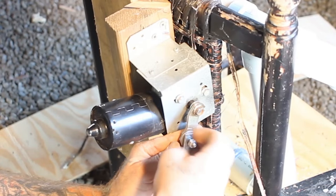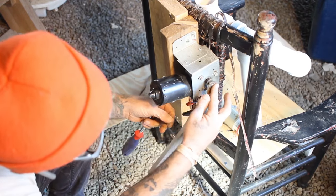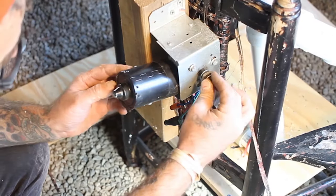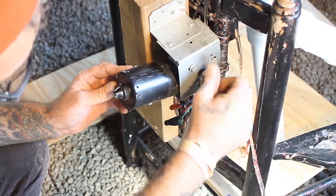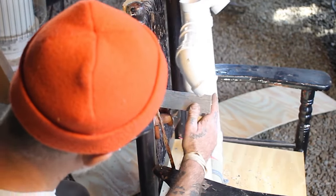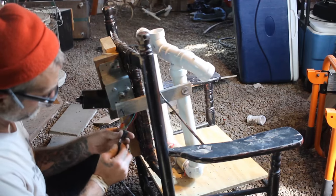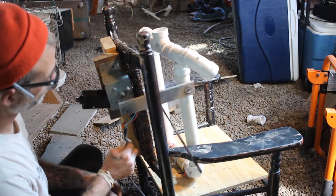I bolted it onto the little steel arm that came with my windshield wiper motor, with a couple of washers in between the PVC and the wood, and screwed it directly onto the PVC. The washers allow for that pivot between the PVC and the wood. Then I plugged the whole device in and there we go — we have the torso of a rocking man!